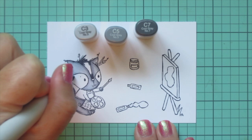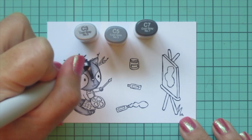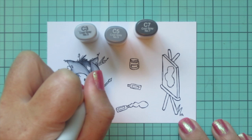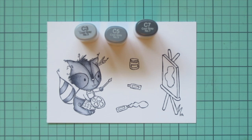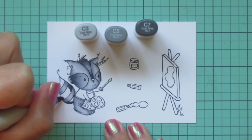Now I'm going in and laying in my shadows on his face with the C7 and blending that out with the C5, so my darkest for the lightest area has become my mid-tone. I always like to keep the lightest shade — the highlight color — right over the eyes, because I don't want the eyes to get lost. That's where all the expression is, and if the eyes get too dark it's really hard for the critters to look like they have a personality.